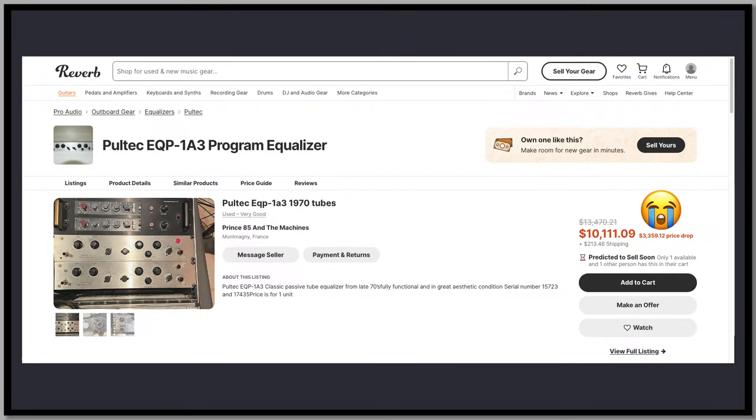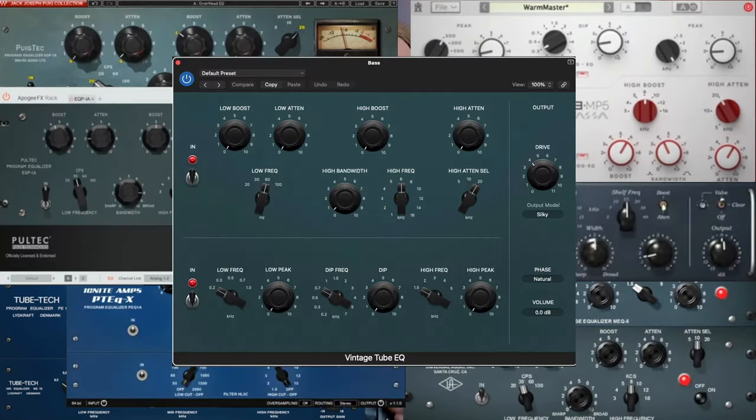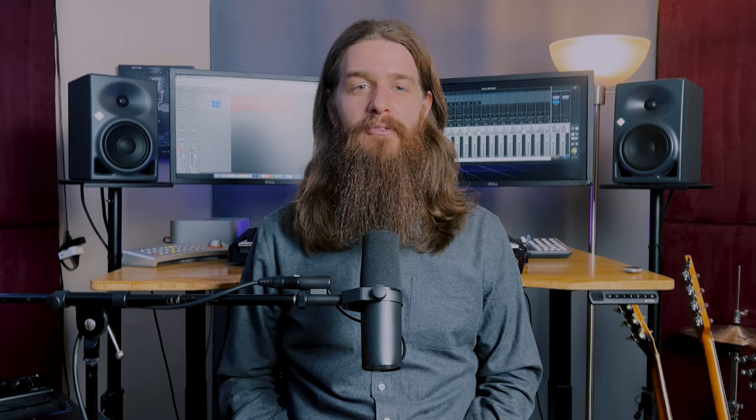The original units continue to be some of the most desirable pieces of vintage audio gear out there, fetching truly eye-watering prices. Thankfully, we have a multitude of homages and plugin emulations to choose from, and a great one comes free with Logic Pro. The Vintage Tube EQ has done an excellent job of faithfully recreating the layout and functions of the EQP1A and the MEQ5. The top section of the plugin represents the EQP1A.